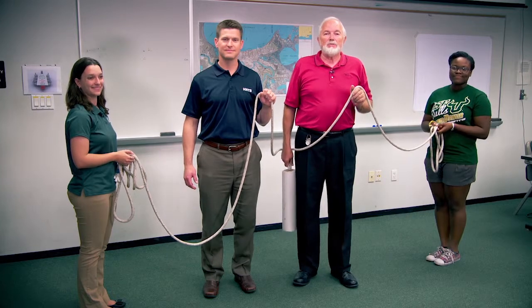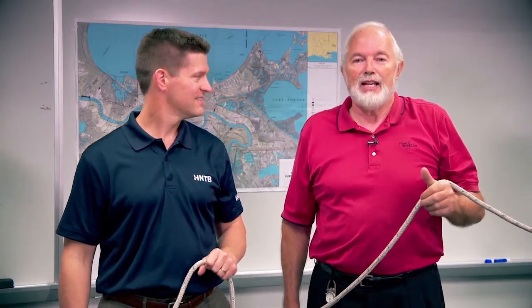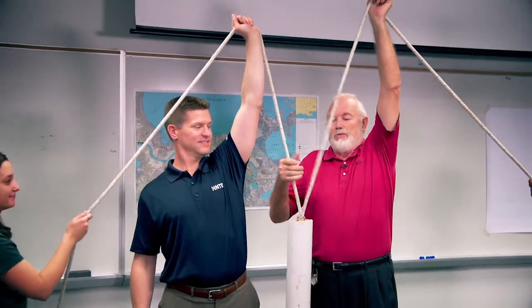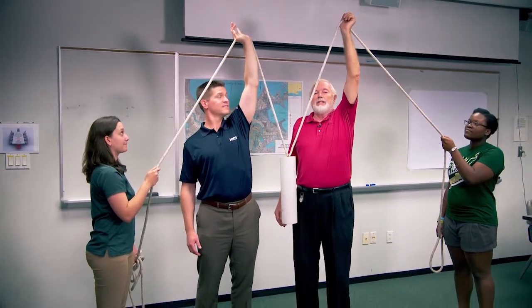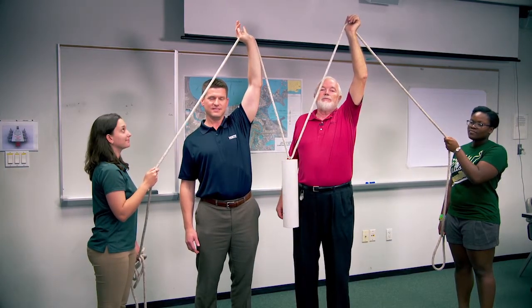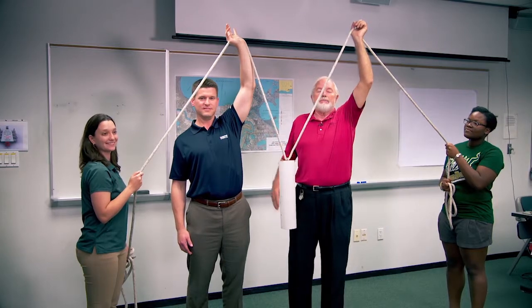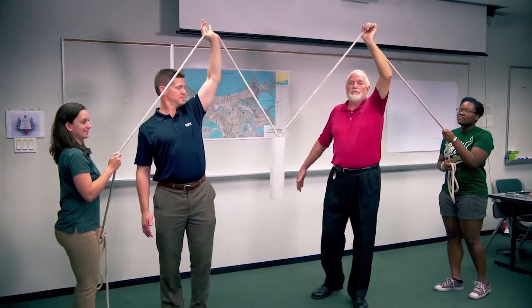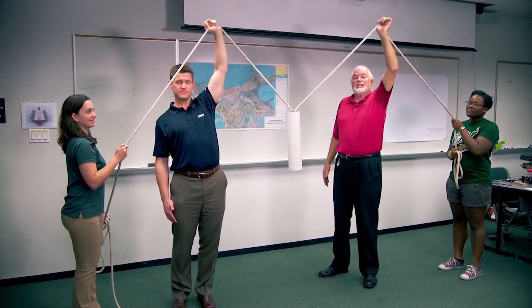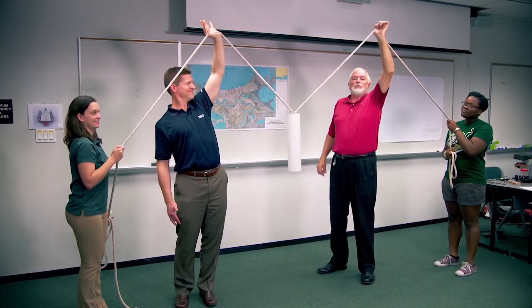Our next demonstration on weights and vectors features Len Becker from HNTB. We're going to simulate the Sunshine Skyway Bridge — the two of us hold the bridge nice and high, and it's not too hard when we're close together. The ladies at the end are the anchors; they pull to keep the line taut so the bridge stays up. As we move further and further apart to allow boats to pass underneath, it gets tougher and tougher. I'm in compression and the ladies are in tension pulling the cables.